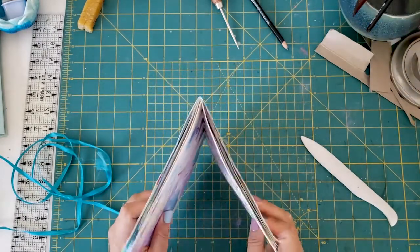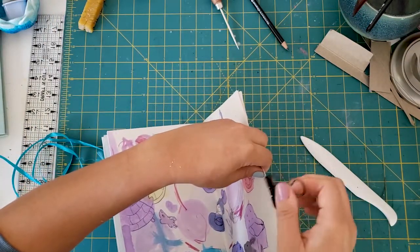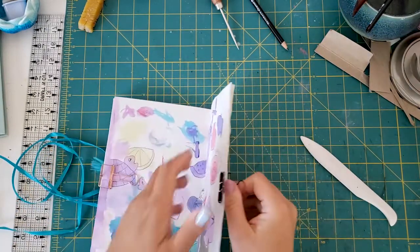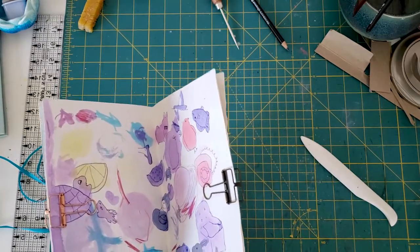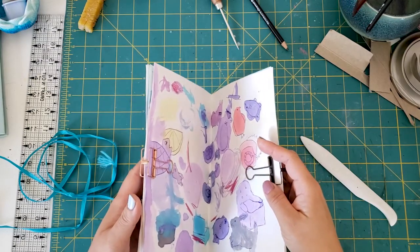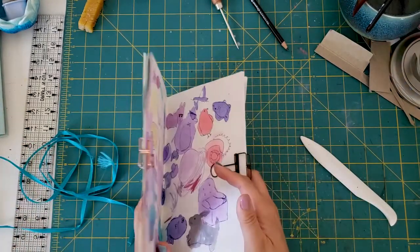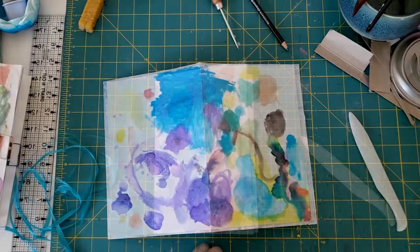While the cover is drying, I'm going to punch holes in the signature. To keep it from moving around, I'll binder clip it here and here. There aren't a ton of pages and they're all relatively the same size, so I won't worry too much about them shifting. I'm also going to punch through both the signature and the cover at the same time instead of punching holes separately and then trying to match them up — let's just save time.